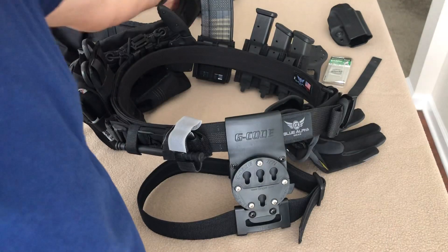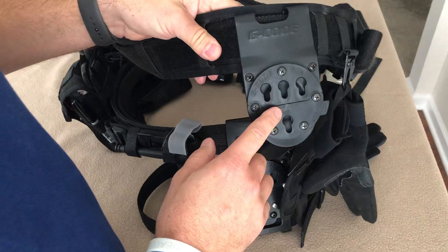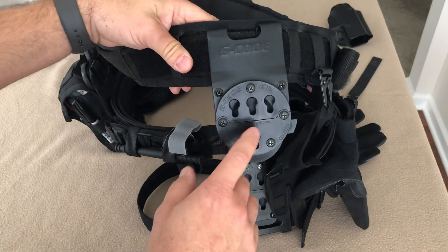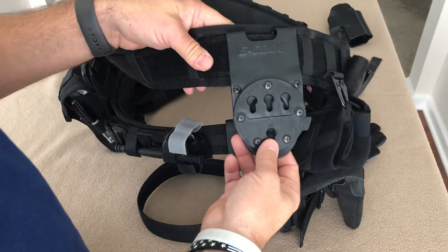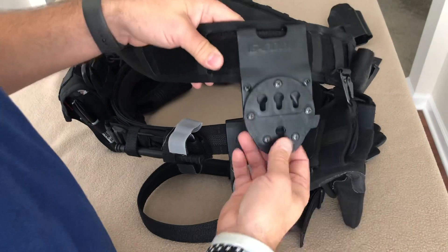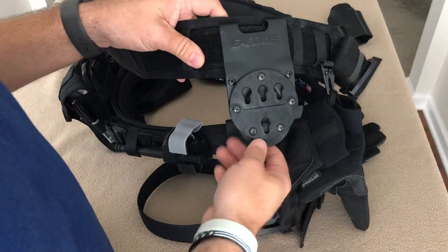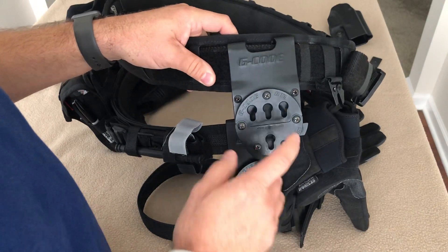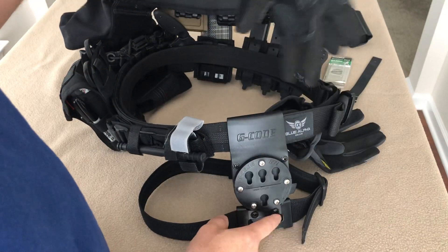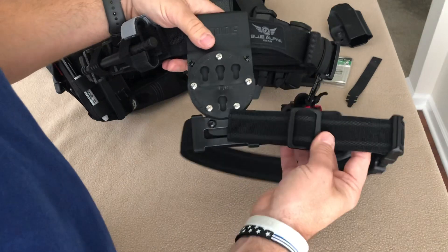I originally purchased the first generation of the RTI Optimal Drop, which was great and it worked, but when you draw it has a tendency to pull out and move up, which really hinders a smooth, consistent draw. Moving over to the new thigh strap pretty much solved that problem.